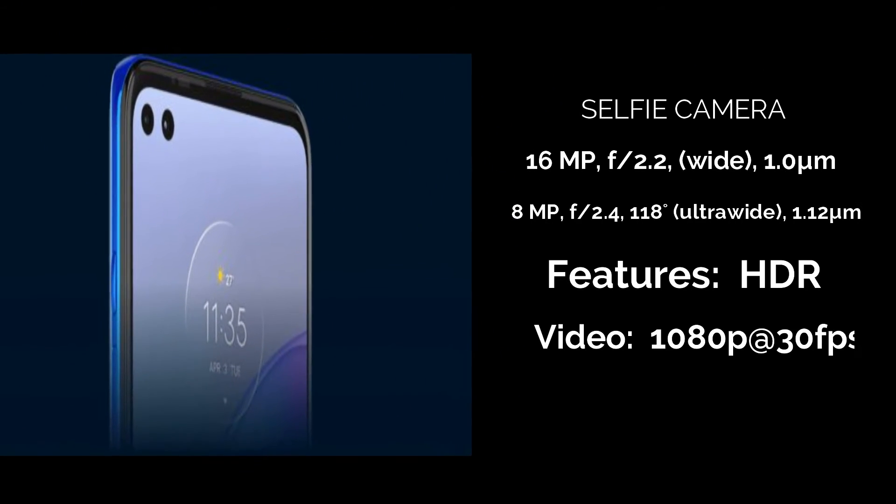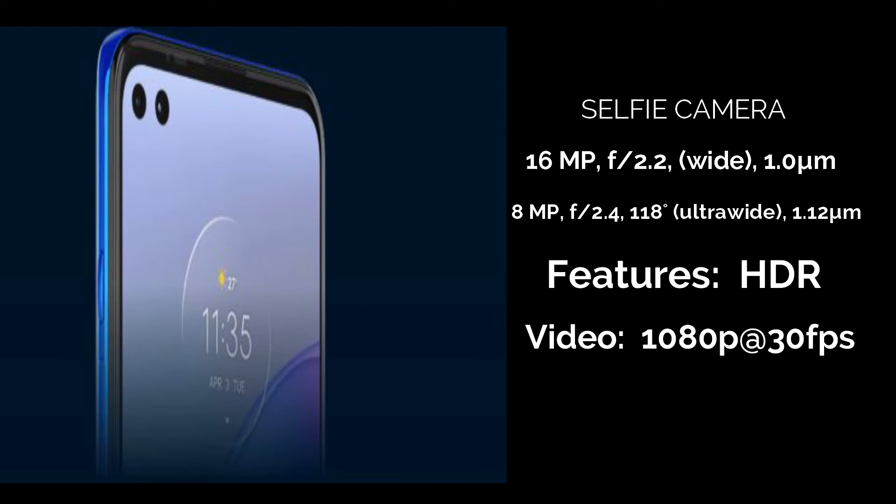Selfie camera: 16MP, 8MP ultra wide, 3MP. Features: HDR.